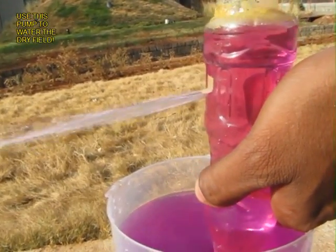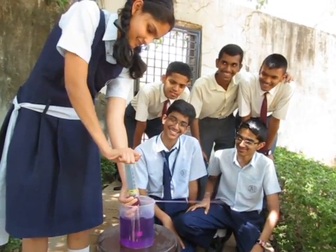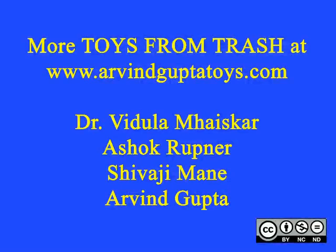The grass is burnt because of the scorching sun. Here you can see children enjoying playing with this pump and also learning a great deal of science in the process.